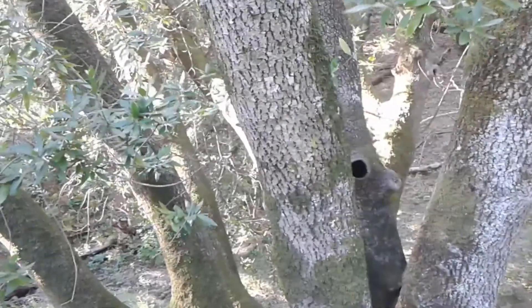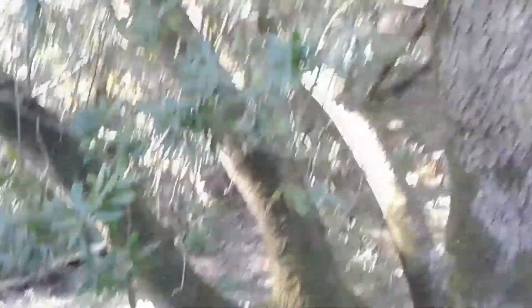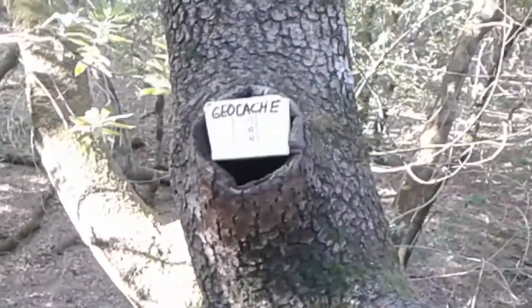You want to hide the geocache so it's camouflaged a little bit. Otherwise, hikers and kids and so on might come by and take it. So you want to make it really, really hard to see.